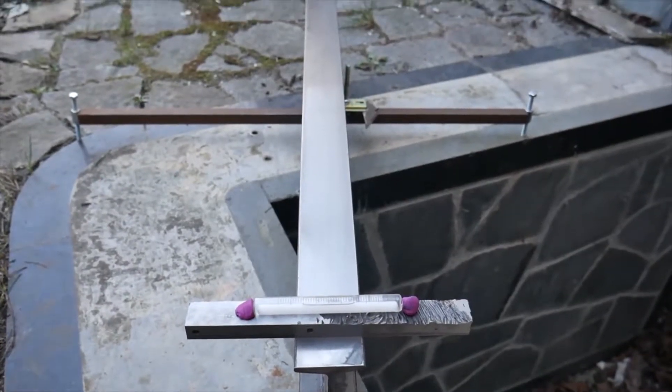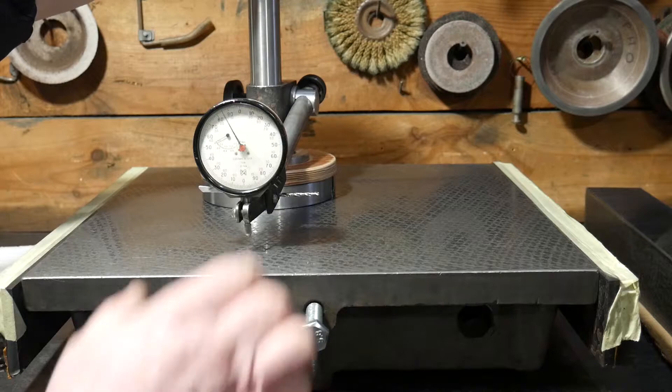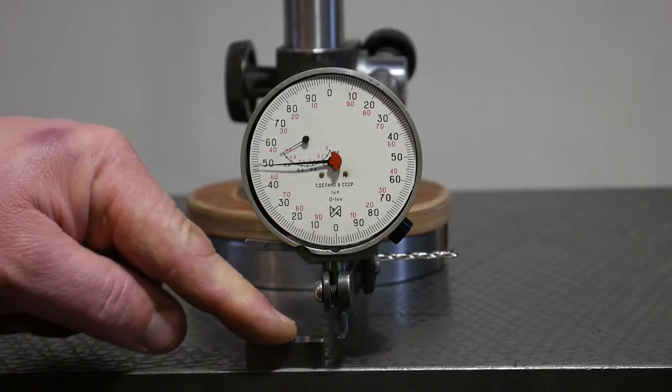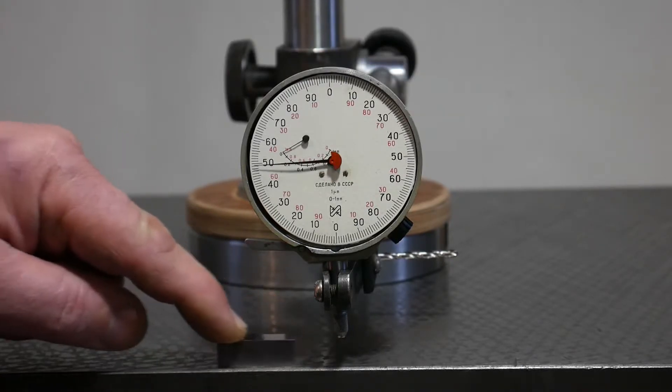I use a precision bubble level to check for twist. For this work you need an indicator device with a sensitivity of 1 micron.